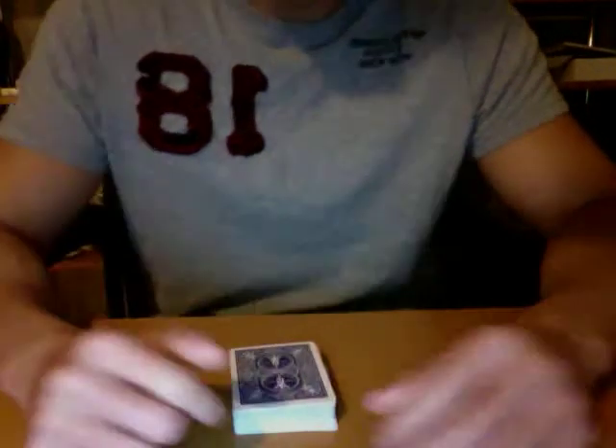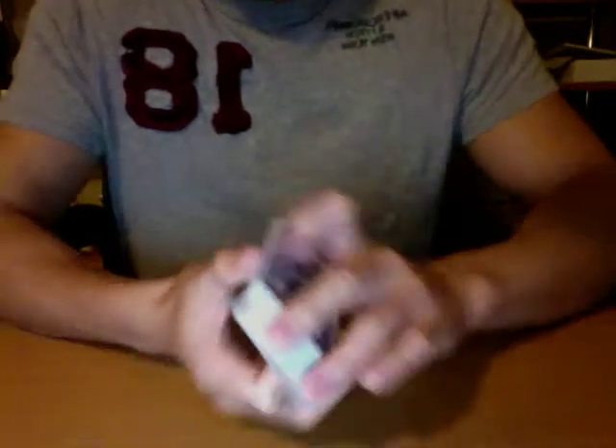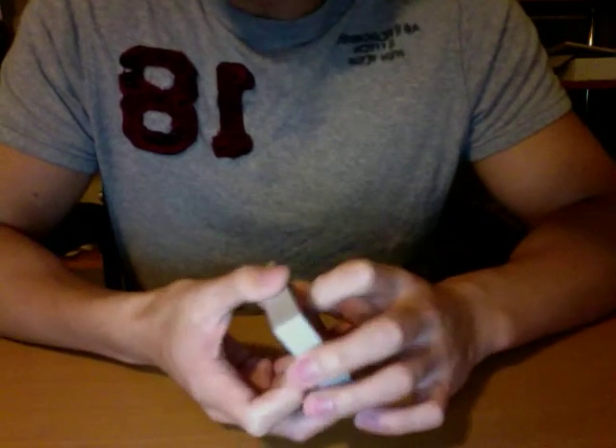Overall, it's a good trick. It gets good reactions, everybody likes the hunt-the-pack principle, and it's very easy to do — it's almost self-working. On a scale of one to ten for skill level, it's like a two. It's like your 21-card trick, that's how easy it is.